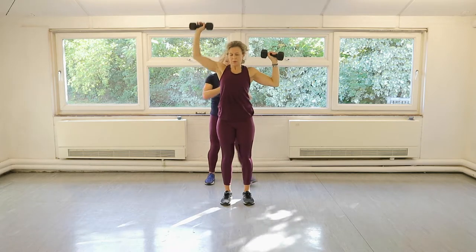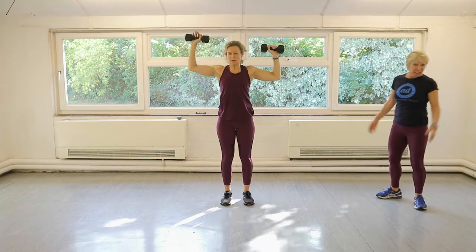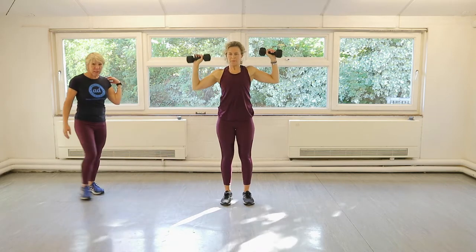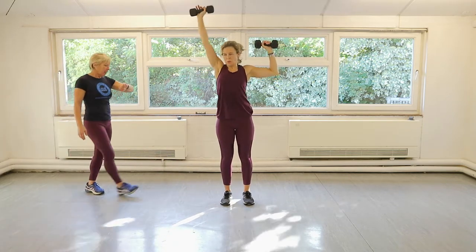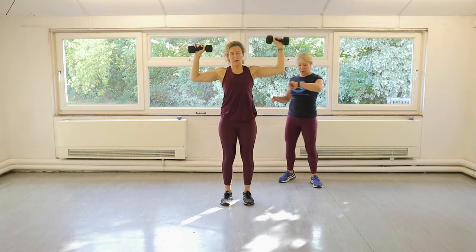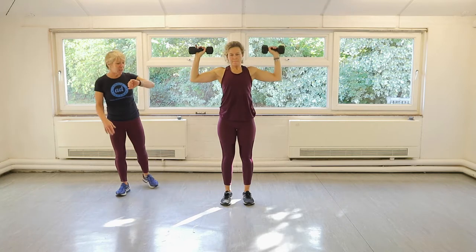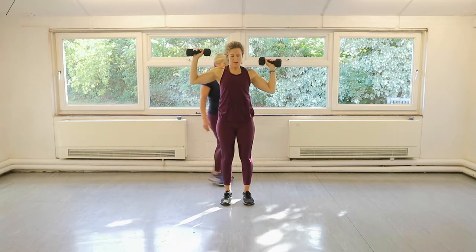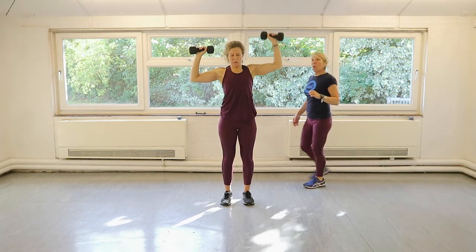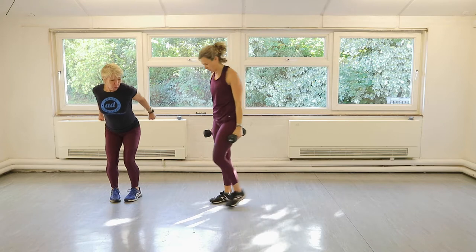First arm again — let's go. Remember we've got to keep this arm up level with the shoulder. You want good technique — you want to challenge yourself. If it's really too much, just let it drop down a little bit. Other arm — that's it. We're nearly done on this one. Then we've got the row and the tricep and the abs and it's finito. Give me one more — done. Fabulous. Here we go, row and tricep.